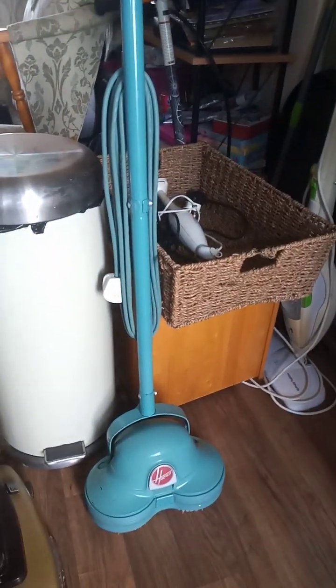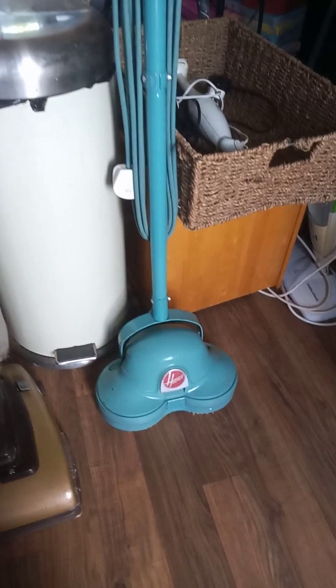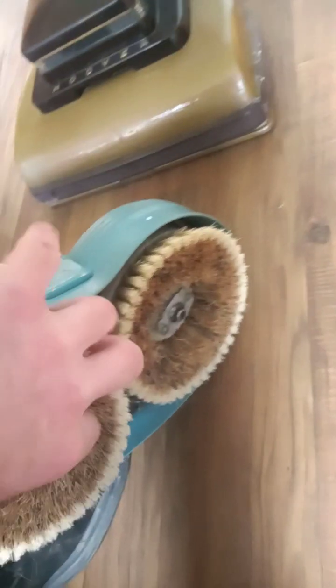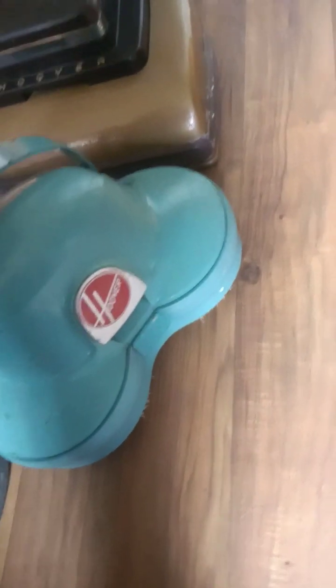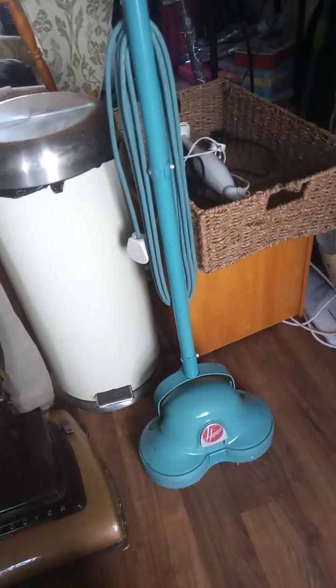We'll start off with the floor scrubber here — it's in a sort of turquoise colour. I haven't really had to do a lot to this apart from just grease up the gearbox and clean the brushes underneath, which I think are 4-inch brushes. They just clip on and off. I've even got the polishing pads as well, so it's easy to maintain. The good thing about it is it's a handlebar switch — as soon as you lower the handlebar it turns on, and you lift it up and it turns off. It's a very unique safety feature for something that old.